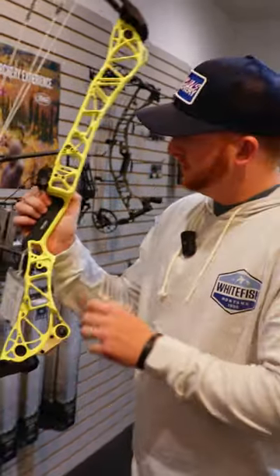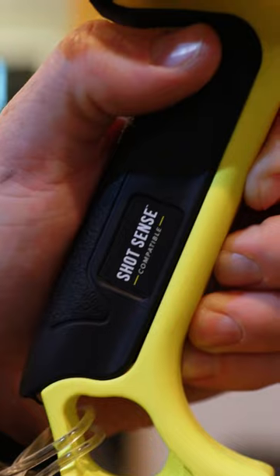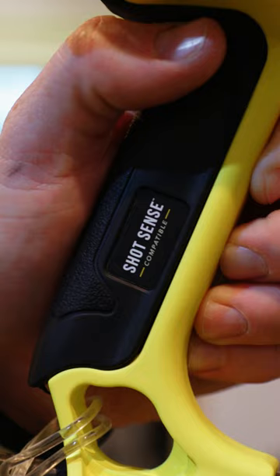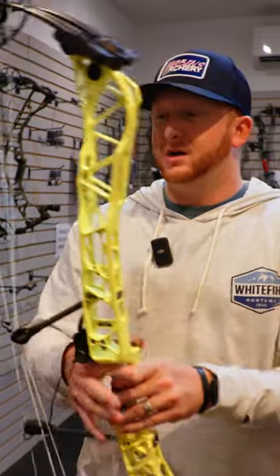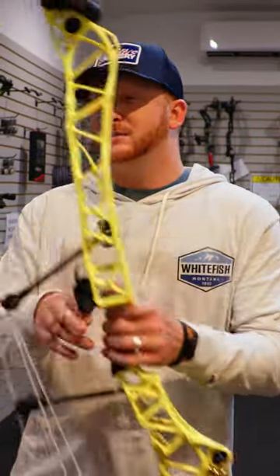Another cool thing that's new for the title is going to be this ShotSense compatible. They have not released yet. It's going to be a little port that's going to be able to fit inside this grip. It's going to be flat on this side and you're going to be able to analyze your shot — hold time, how you float, all that good stuff. It's going to be an app that you can connect to your phone. They'll be releasing that later in the year, but it'll be going into the side of your grip here, which will be pretty awesome.